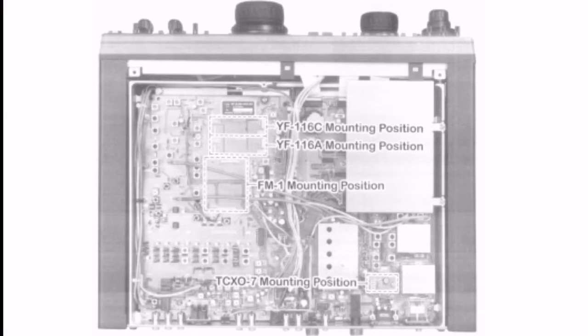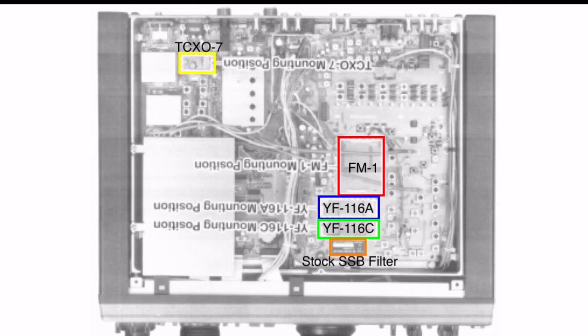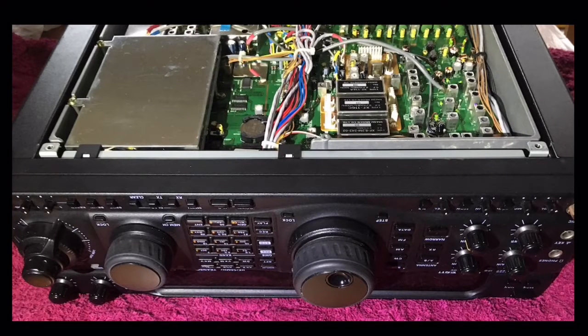The option board locations in the manual are shown in a back-to-front installation with the dial facing out. I've changed that to how I did it with the dial facing inwards, and you can see the options marked out here. Of the six screws to remove the bottom cover, three are at the back and three are at the front, and the legs stay on the unit.